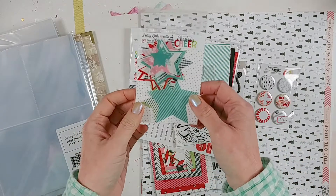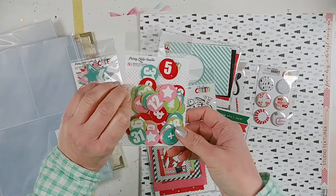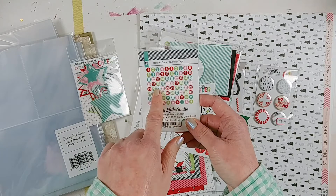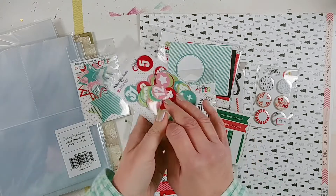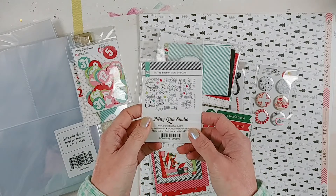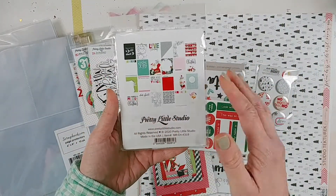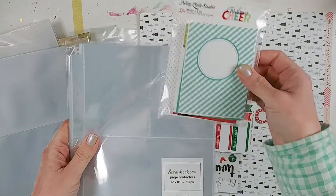The Pretty Little Studio pieces include Christmas Cheer star braid vellum die cuts — a fun little embellishment. There are also Bowl of Candy number tags, perfect for numbering the days. I think I'm going to do all 25, and there are some duplicates which is nice — could use them this year and next year. Then there are some Pretty Little Studio Tis This Season word die cuts, great for making titles for pages. There are also journal pocket cards, which will be easy to slip in as decoration or use for journaling.